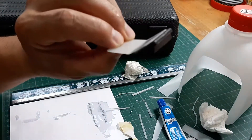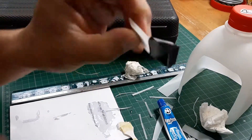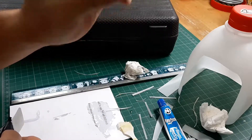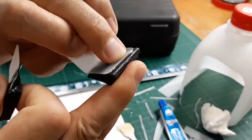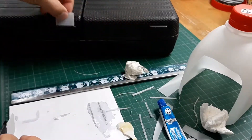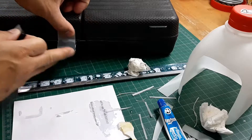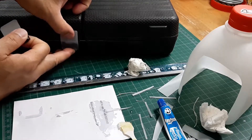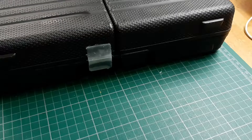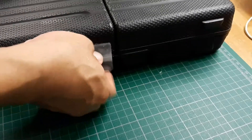I've glued the plastic tabs to the pieces of plastic I cut out from the milk jug. Now next is to glue this to the case like so, and I'm going to have to do these individually. Here we have the final fixed latch.